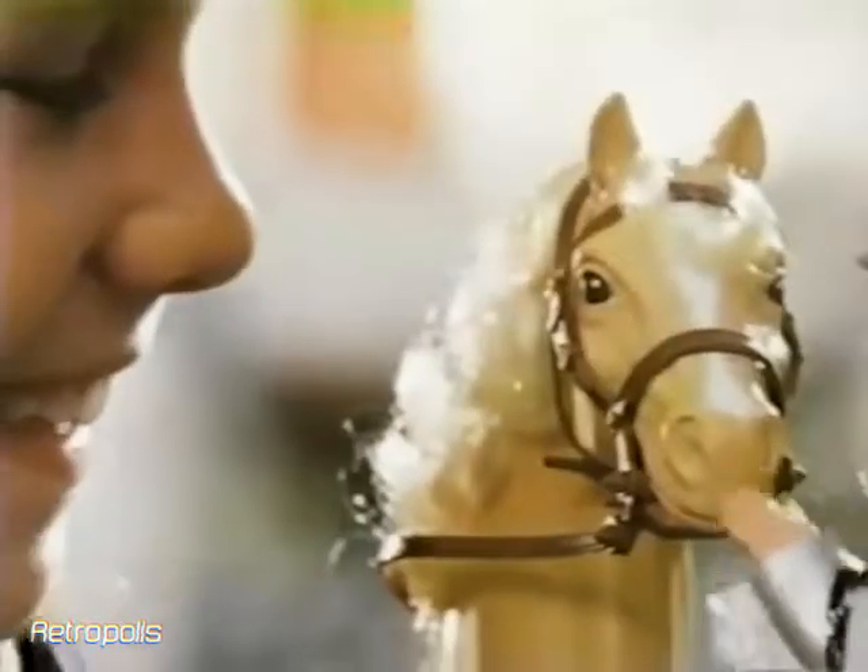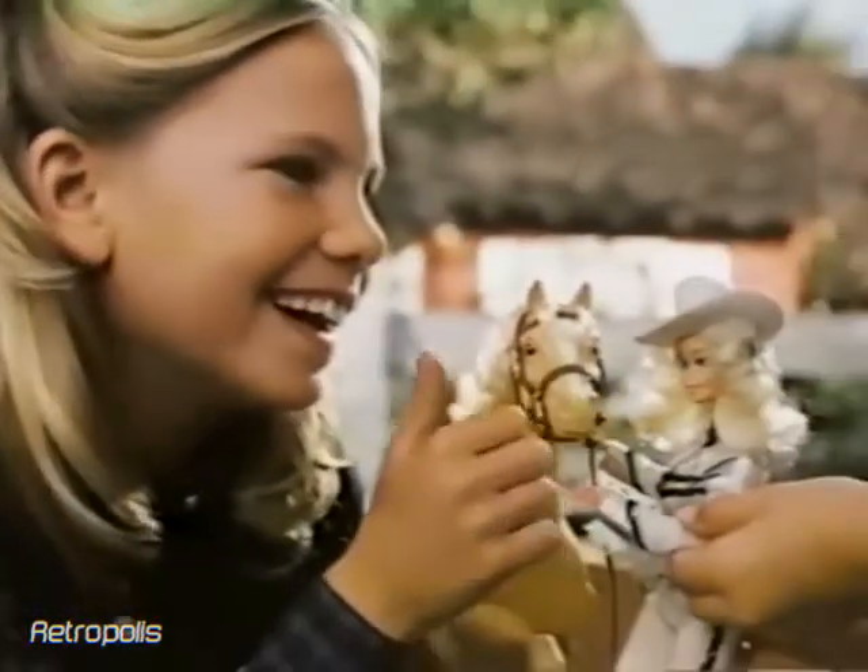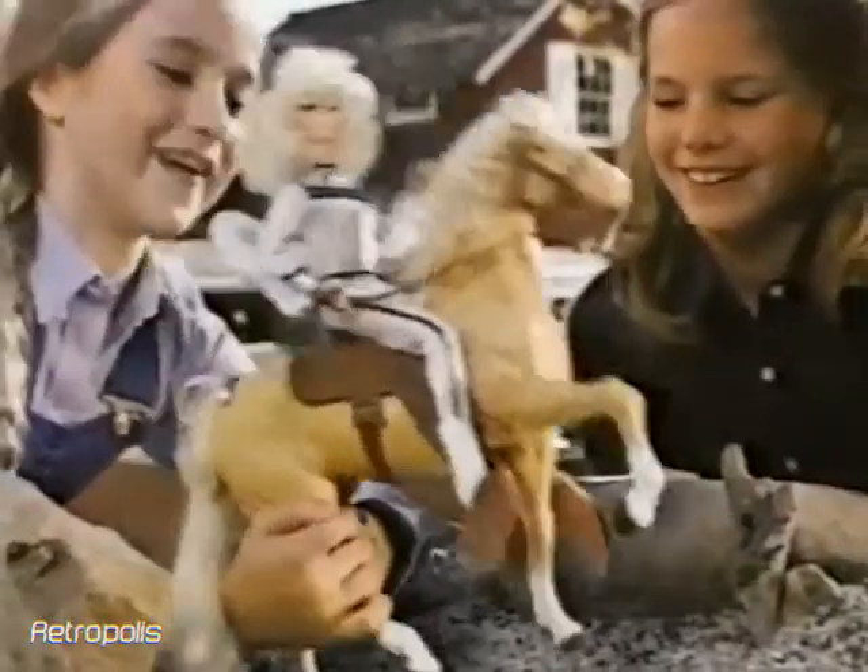Beautiful blonde ponytail. Now Dallas is all beautiful and you can pretend she's ready to go. And so is Western Barbie. Giddy up, Dallas.